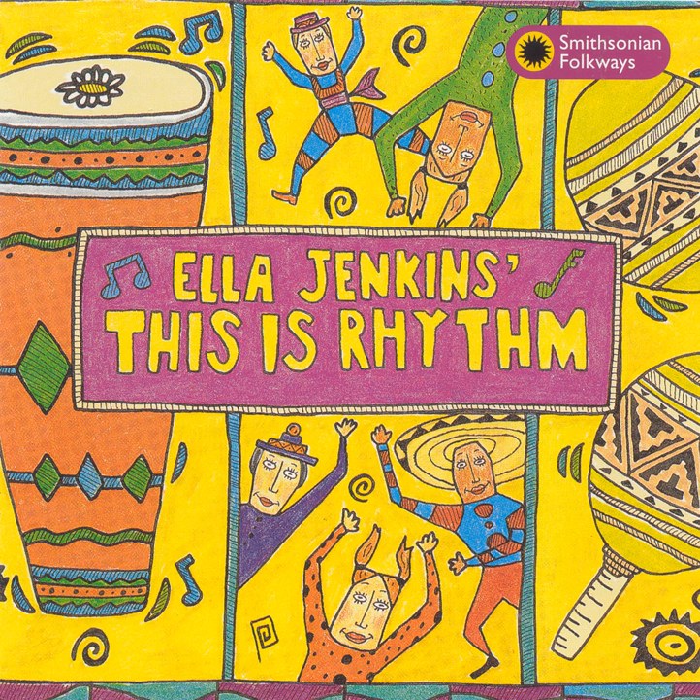To play the maracas, shake them back and forth, back and forth, keeping the seeds together by having them strike the front and back walls of the shell. The maraca is also a West Indian instrument.